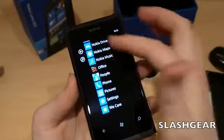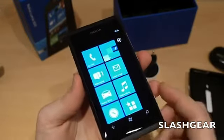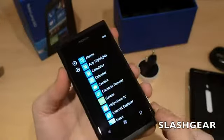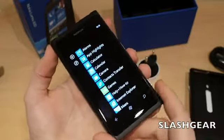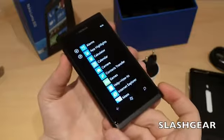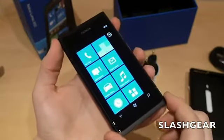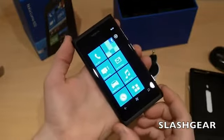Otherwise it's a relatively standard Windows Phone — a 1.4 GHz single core processor, a fixed battery inside so you can't remove it, half a gig of RAM, and 16GB of storage. Plenty of room for music, video, and that kind of thing. So that's the Nokia Lumia 800, announced last week at Nokia World, in our hands days later. We'll have a full review up on Slashgear pretty soon. Thanks very much for watching.